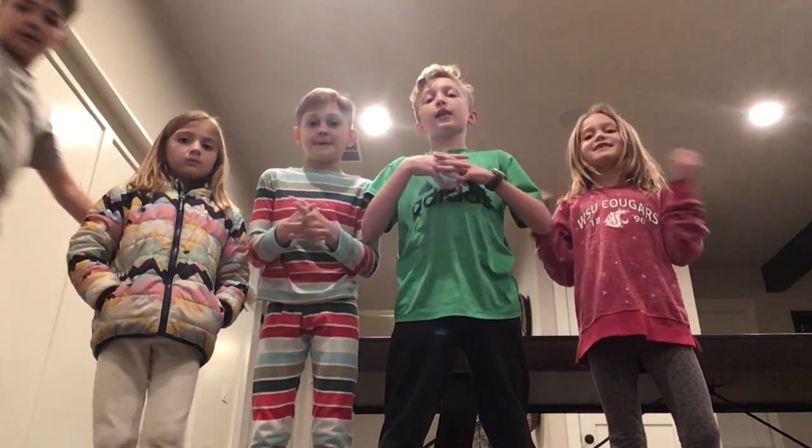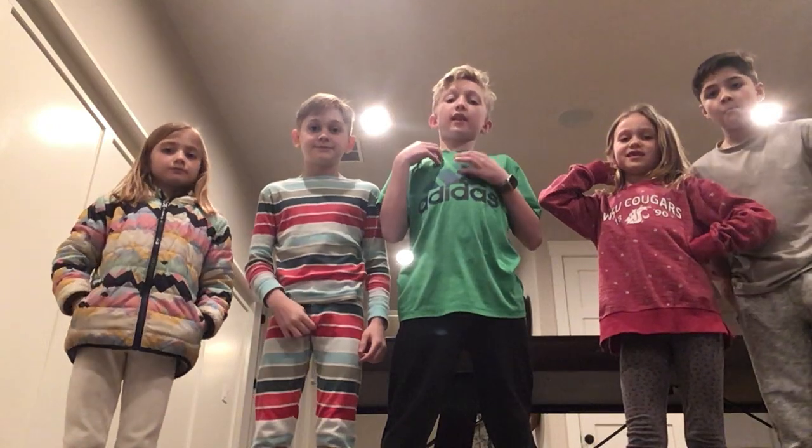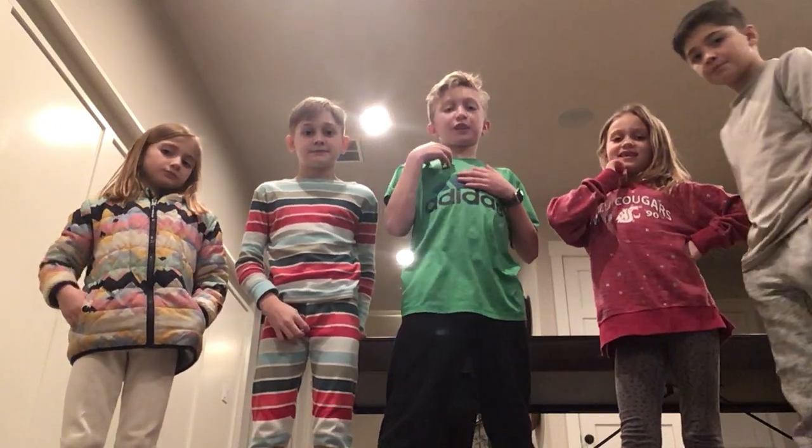Hello viewers out there! Hi, my name is Stefano, and this is the Hudson and Stella's Adventures YouTube channel.